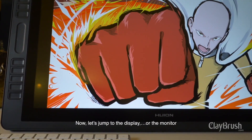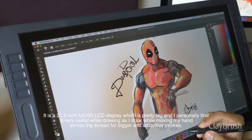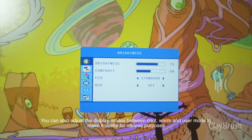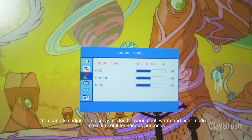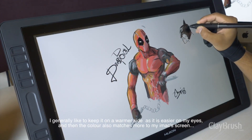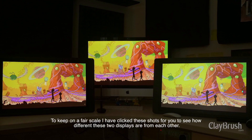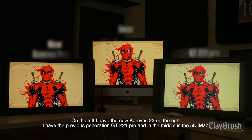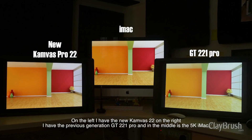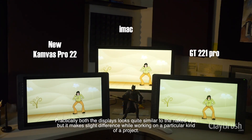Now let's jump to the display. It is a 21.5-inch Full HD LCD display, which is pretty big and very useful while drawing, as I draw while moving my hand across the screen for bigger and smoother strokes. You can also adjust the display modes between cool, warm, and user mode to make it useful for various purposes. I generally like to keep it on the warmer side as it is easier on my eyes and the color also matches more to my iMac screen. I have taken comparison shots so you can see how different these two displays are. On the left is the new Canvas 22, on the right is the previous generation GT 221 Pro, and in the middle is the 5K iMac. Practically, both displays look quite similar to the naked eye, but it makes a slight difference while working on a particular kind of project.